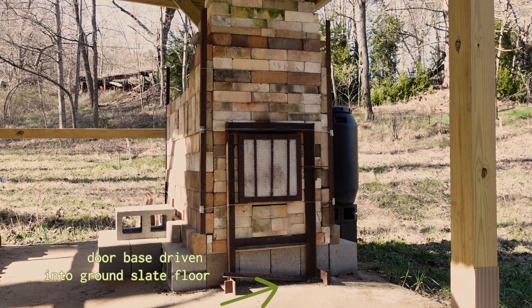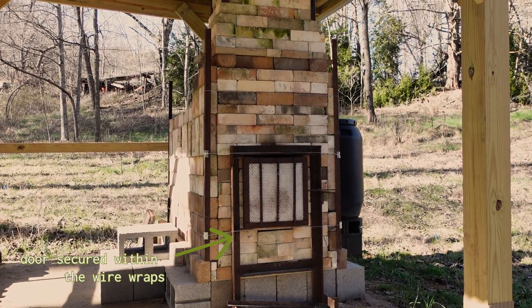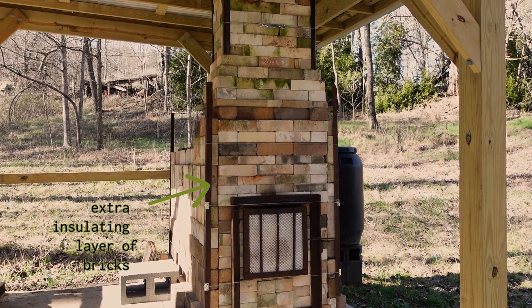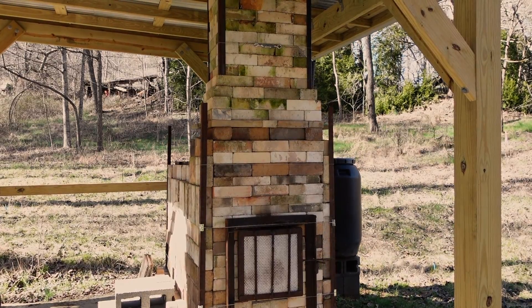All of my hodgepodge of materials ended up working together beautifully — between the door, all the different size bricks, the purchased angle iron, and all the different kinds of kiln shelves.